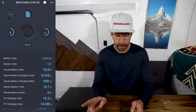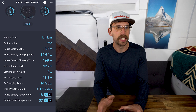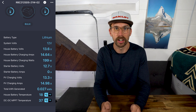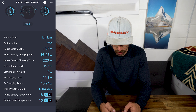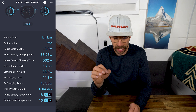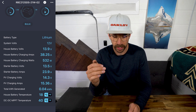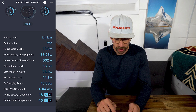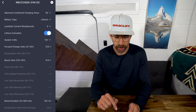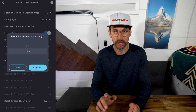I'm going to start the van up and see if we can pull some real amps into this thing. The van is running now. There is a 30-second delay before it will start pulling from the alternator, which is really nice — it doesn't just automatically start drawing all that current as soon as the vehicle starts up. Starter battery is at 13.5 volts and 24 amps. Because we are getting 15 amps from solar, we're only pulling a max of 25 amps from the alternator. But with the low solar current shutdown set to 10 amps, if the solar goes under 10 amps we will start pulling 50 amps from the alternator — a really nice feature.